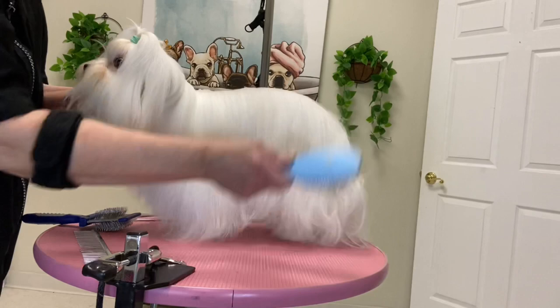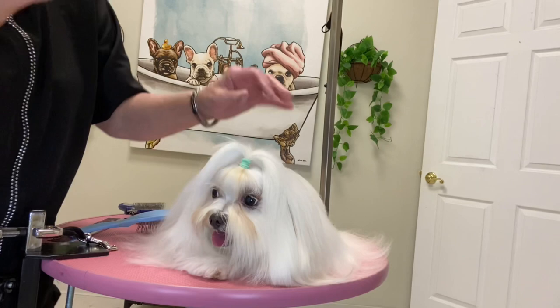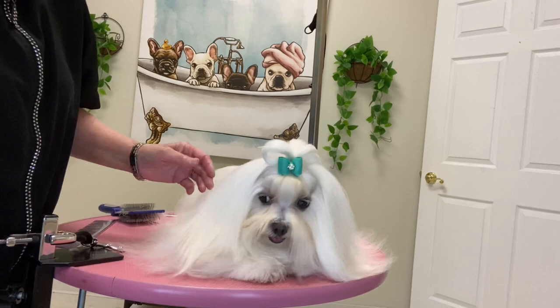Now I'm going to brush all the hair back down again and put a bow in her hair. Just make sure all the hair is going in the right direction — this will help keep it tangle free.